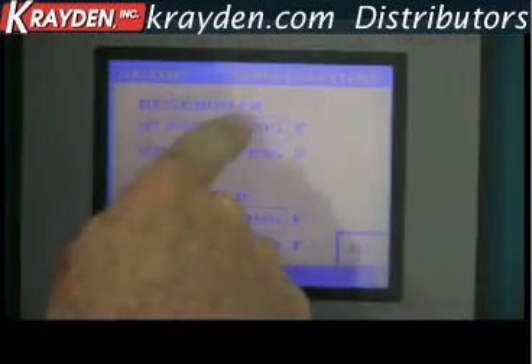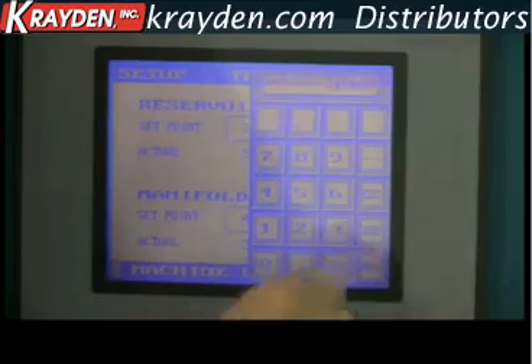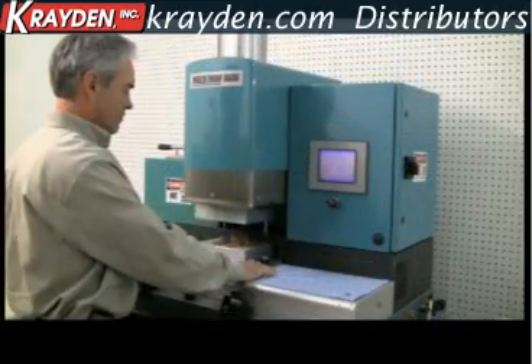Macromelt is a low temperature melting point adhesive and therefore does not damage PCB components. With a touch of a button, the Macromelt material melts and flows into the mold.